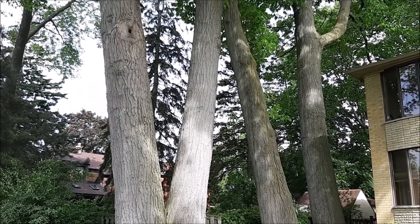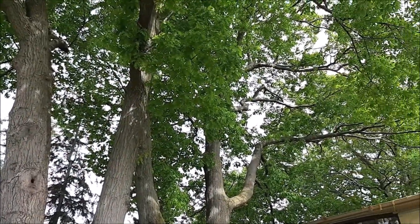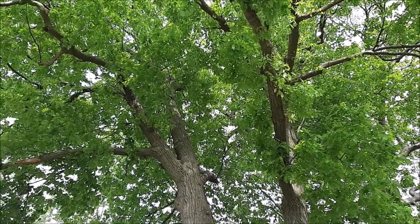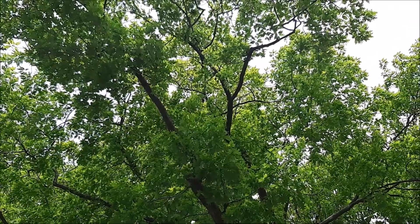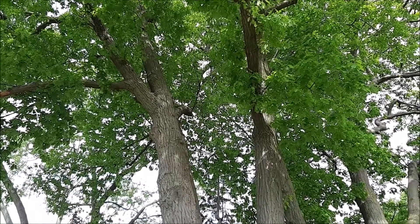Got some nice trees in the neighborhood. What are we thinking about that? Yeah.